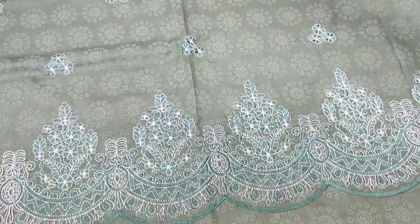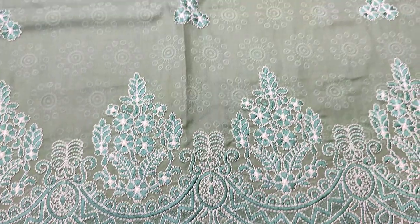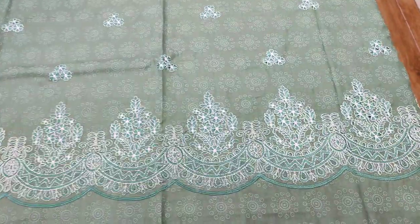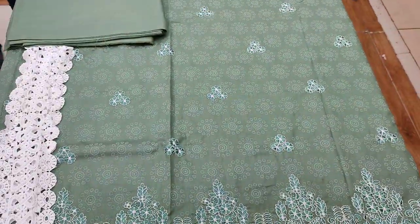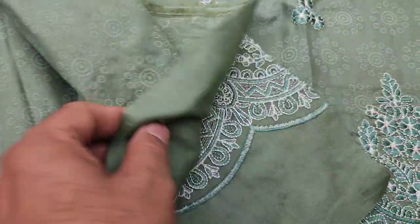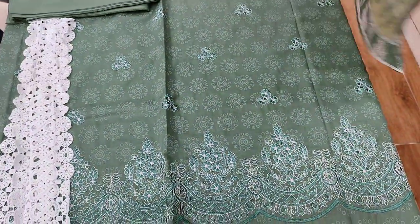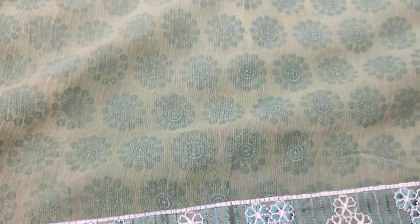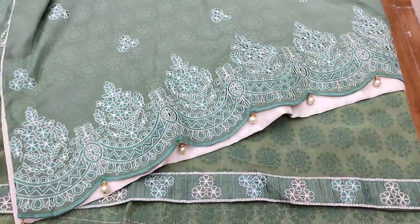This is the last design. This is the embedded border. This is the motif, embedded. This is a self-print fabric, made in one piece. This is a chiffon, four-side replica. This is the stitching style.